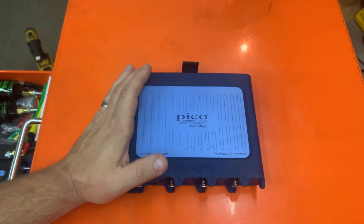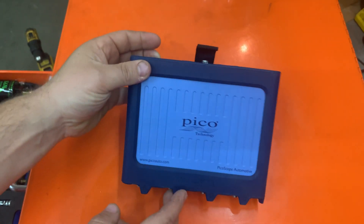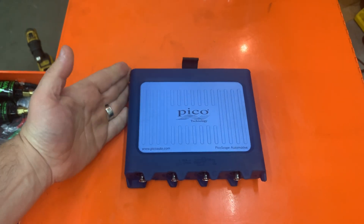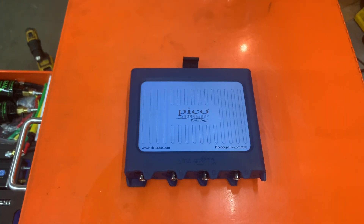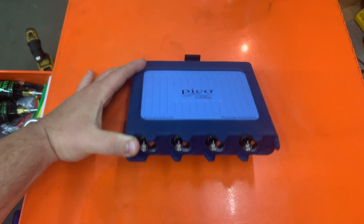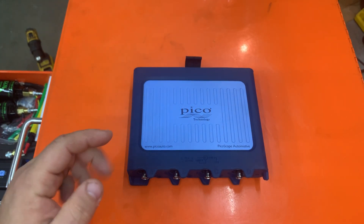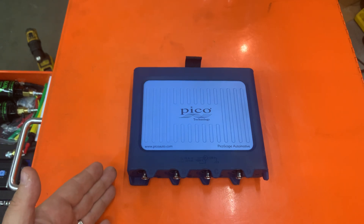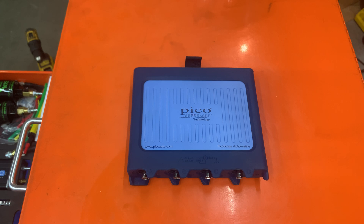When you plug any probe into this, the scope will automatically set it up. Other than that, there's no difference from the 4425 to the Advanced — it's still 200 volts max, same spec scope. For a new user, having the advanced mode is a lot better because they don't have to fuss with anything, including secondary KV-to-MV settings. It automatically sets it up — it's faster for anyone, even an advanced oscilloscope user.